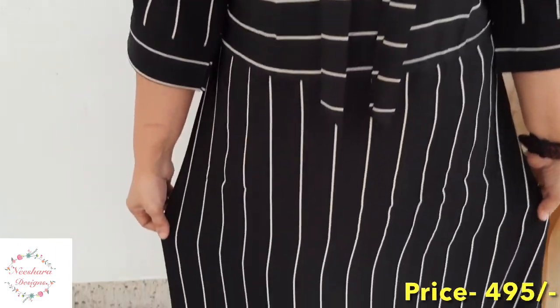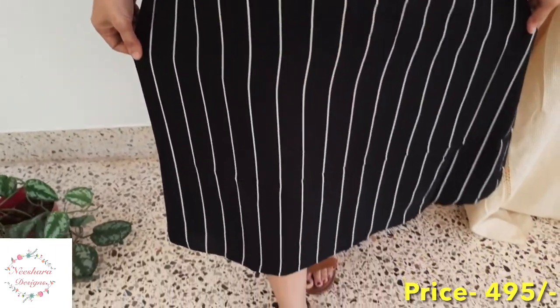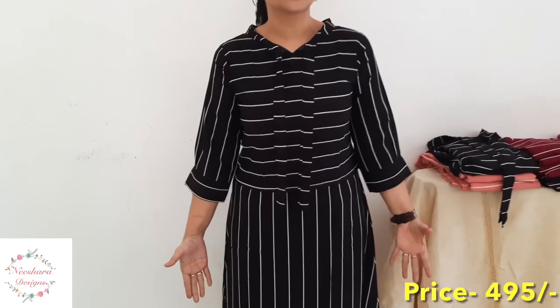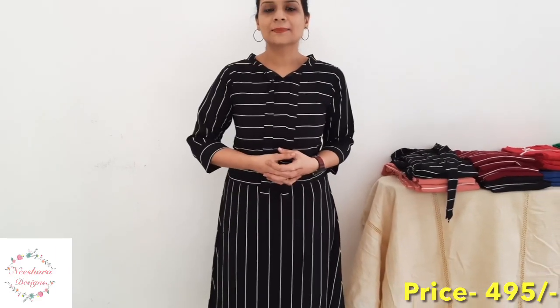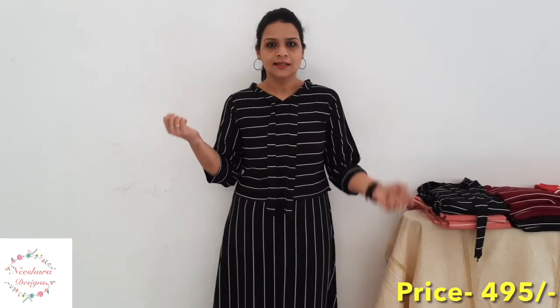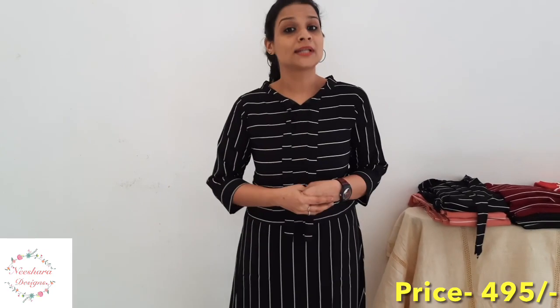The length is 45–46 inches. It's a straight cut pattern. This size is available from small to double-XL. You can see the size of the skirt. It's a Semi-Georgia Dress priced at ₹495.